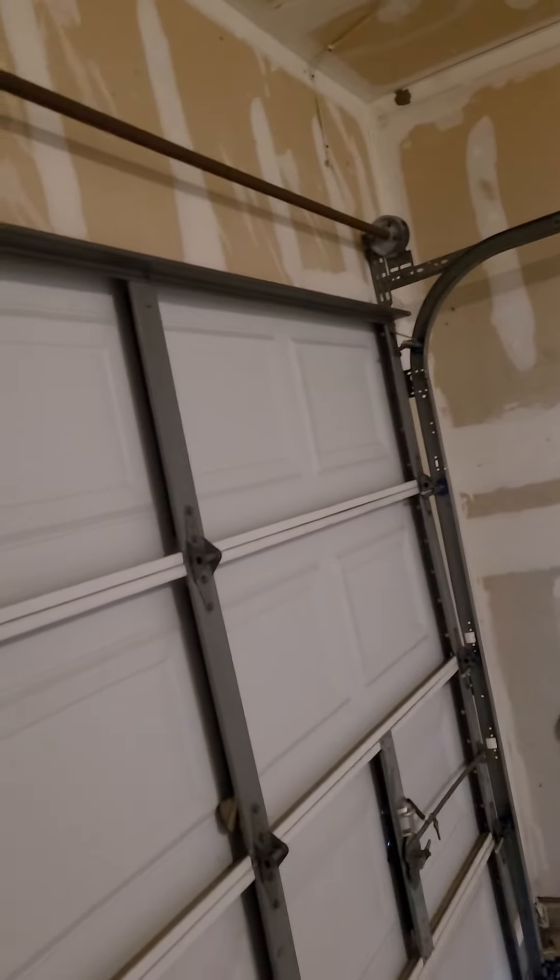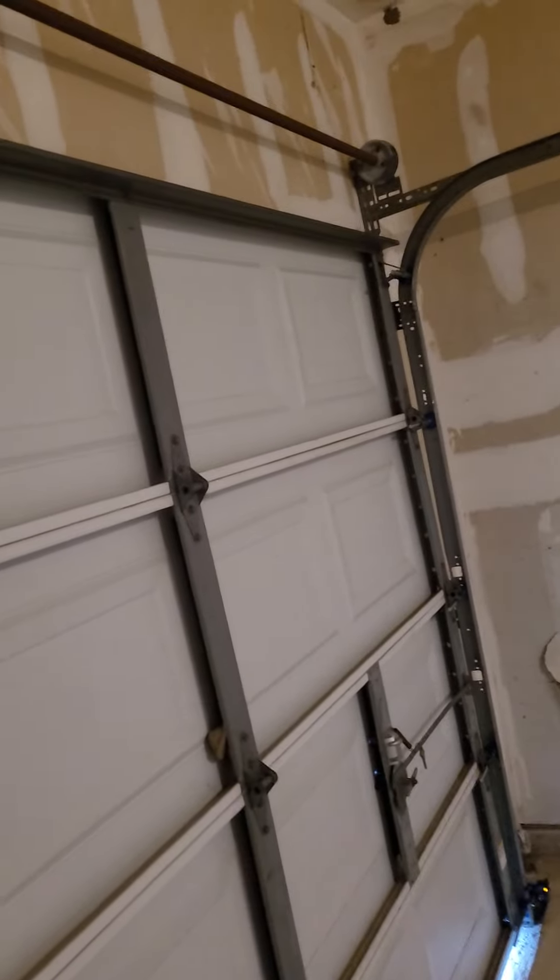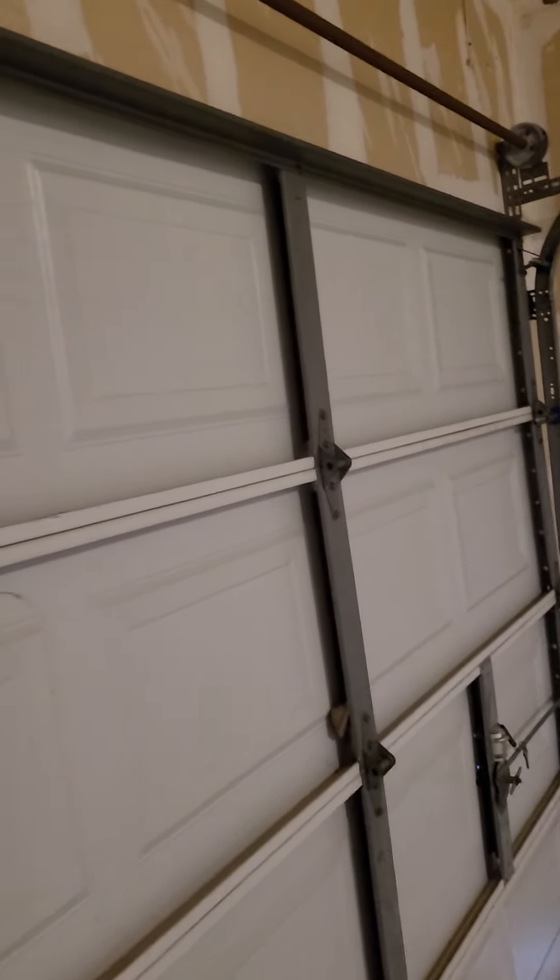Alright, so that's your tip of the day from Myron the garage door guy: keep your pool chemicals out of the garage, and spray and lubricate your garage door. That's your preventative maintenance tip.